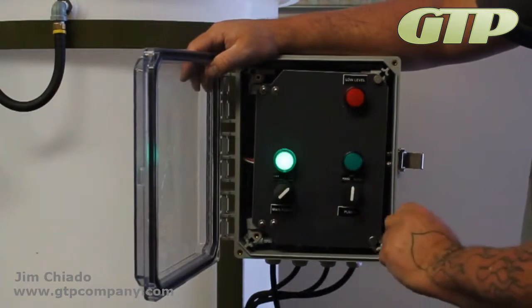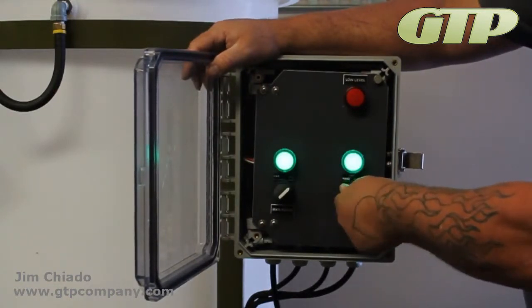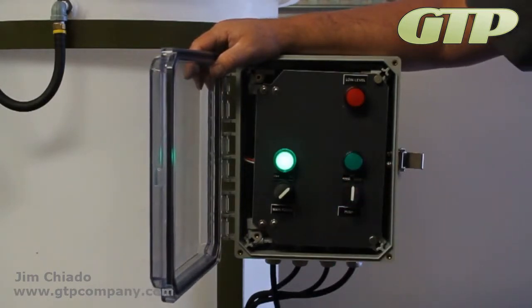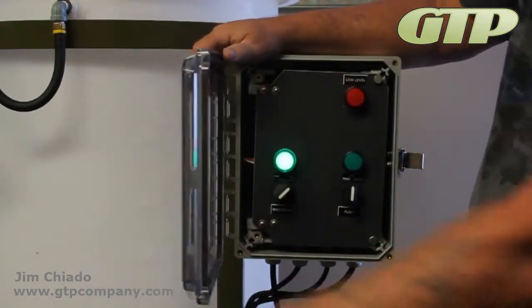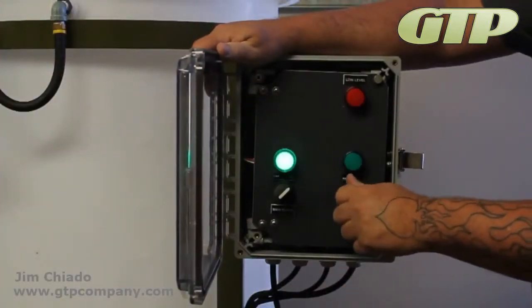On/off switch. And you can hear it clicking, trying to maintain pressure on it. Our system is only basically that discharge line, so it will — I'm going to open that up just so we can see it.